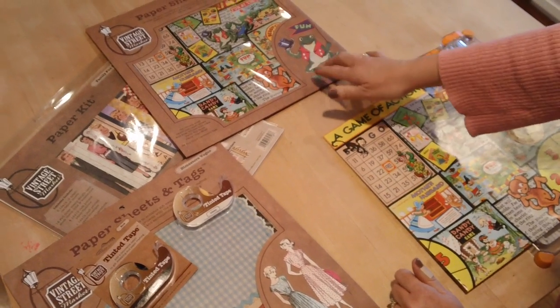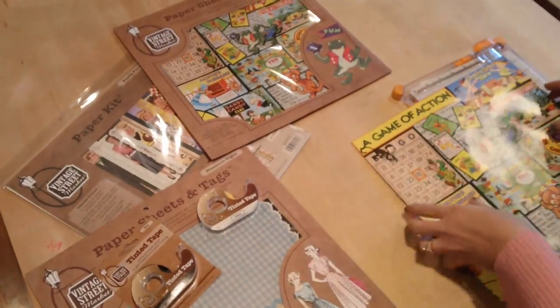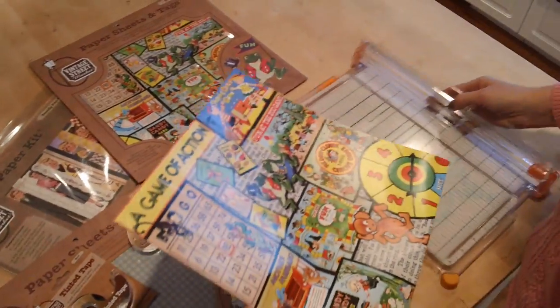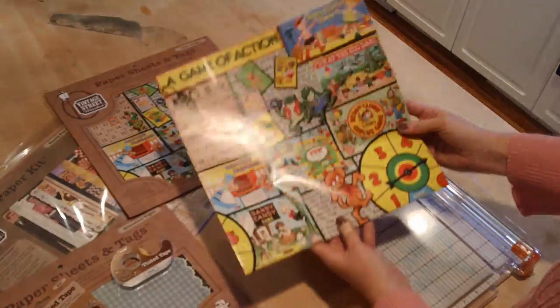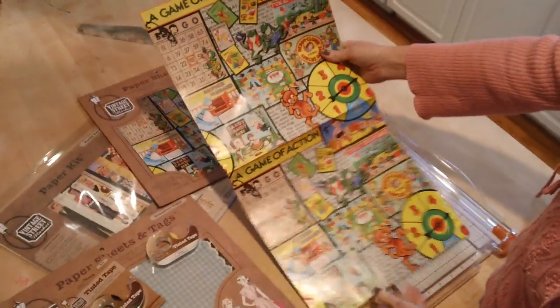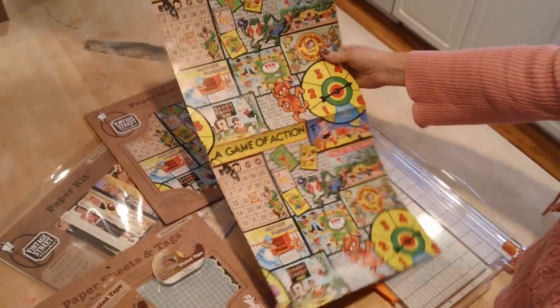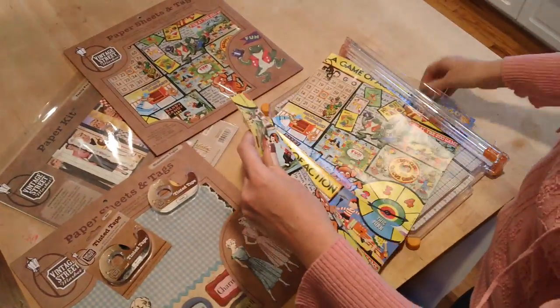If you're not using the paper sheets and tags as a gift wrap, then it's really easy to cut down for your scrapbooking. I'm going to pull out a sheet here from our Party Games paper sheets and tags. Right now you've got a 12 by 12 square when you bring it out of the envelope, which then opens up to a 24 by 12 size, which actually fits perfectly within your 12 inch paper cutter.